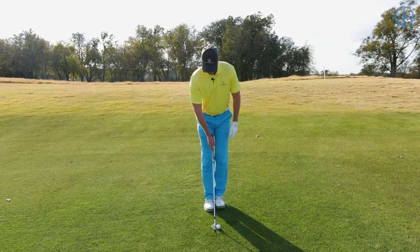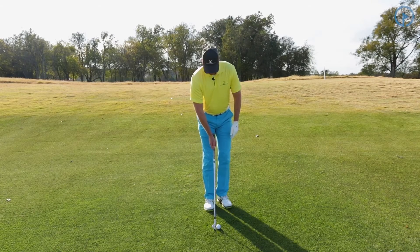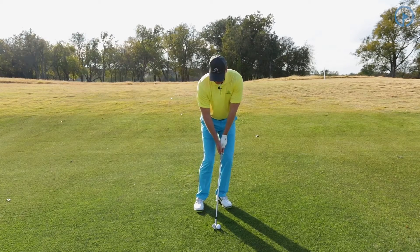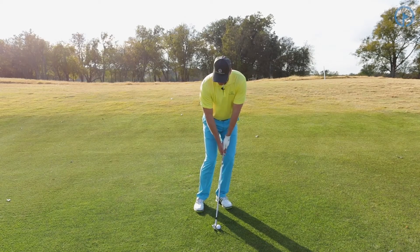I'm going to set up, go through feet together, position one, position two, position three, look at my target, lean my weight forward, swing back and through.